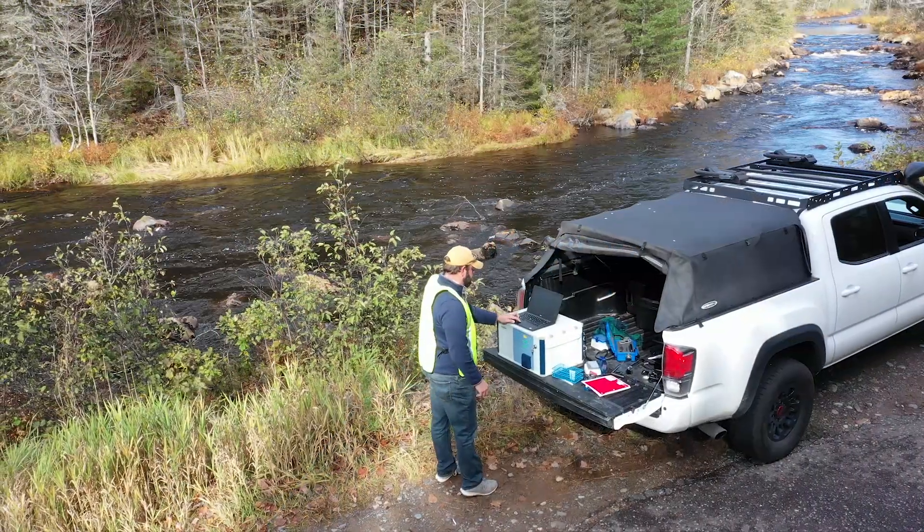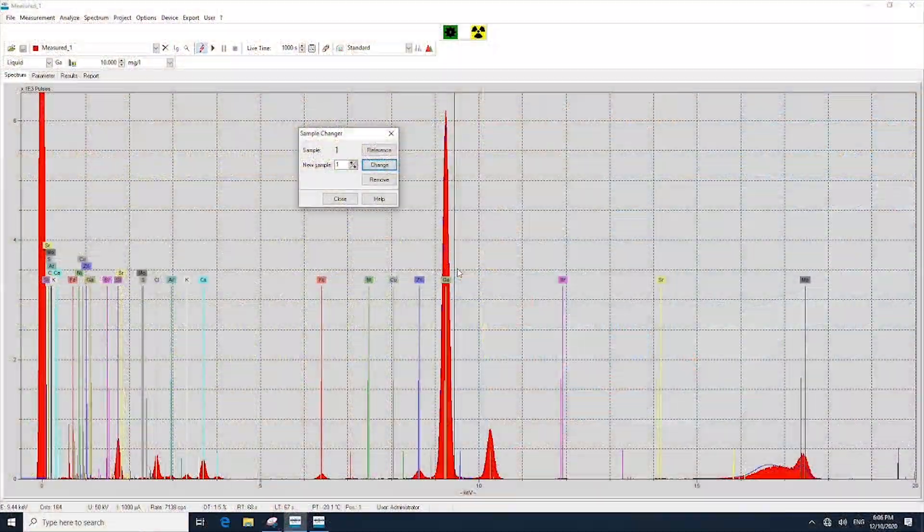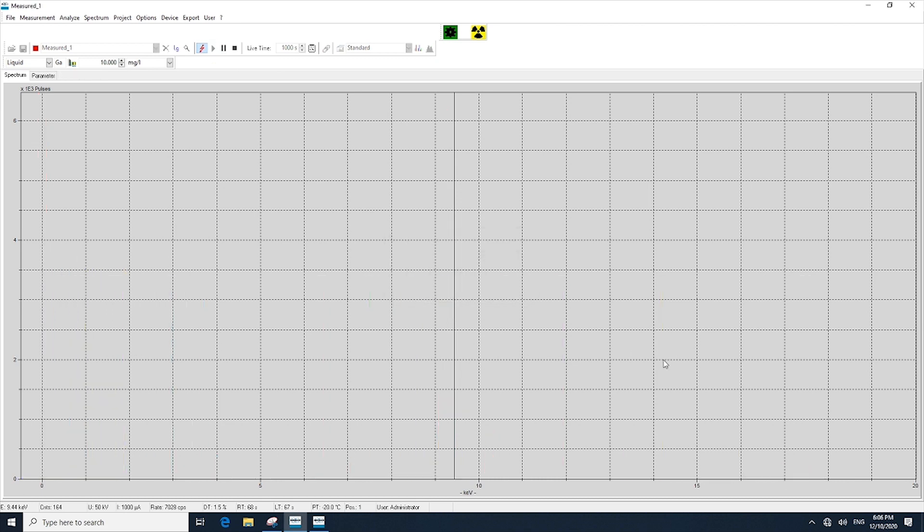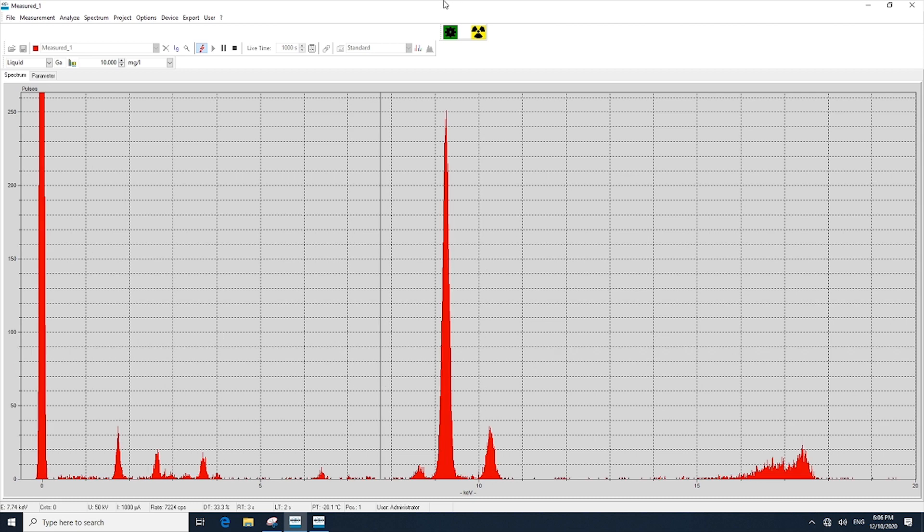Here we see the software interface from the Bruker S2 PicoFox. Since we're just running one sample, we loaded it into the first position and started our analysis. Immediately you will start to see the different elements present in the sample begin to appear as individual peaks.